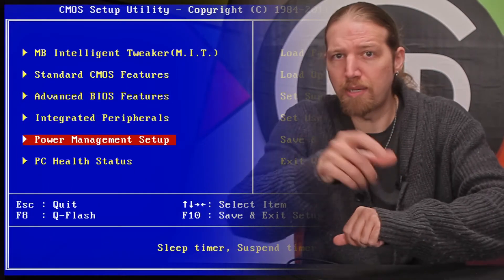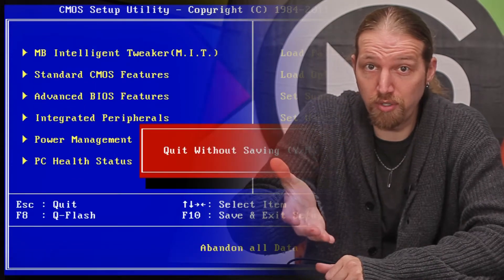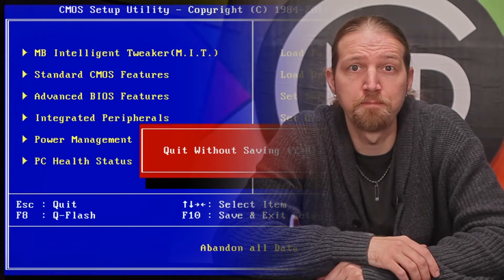BIOS stands for Basic Input-Output System, and it is just a small amount of code stored directly on your computer's motherboard that essentially tells the computer what to do when you first turn it on. It identifies hardware you have connected, tests various system components to make sure everything is working, and then chooses how the computer should boot.